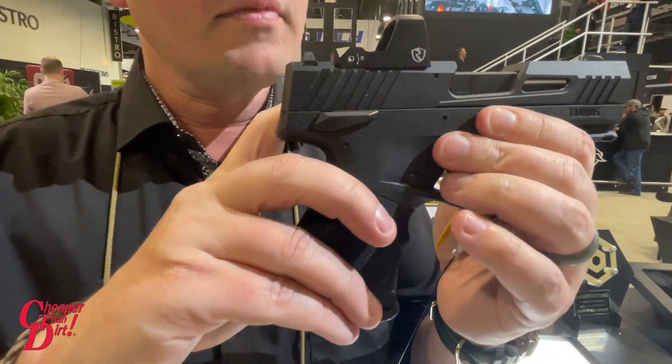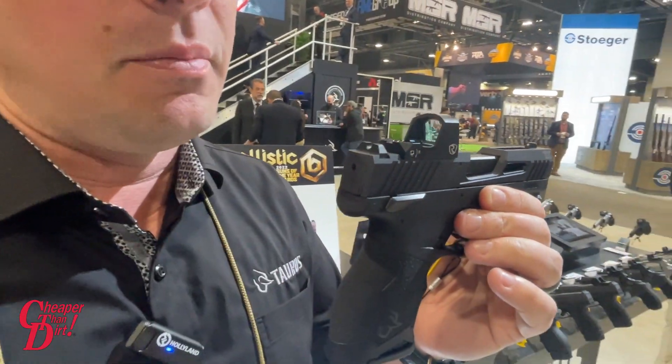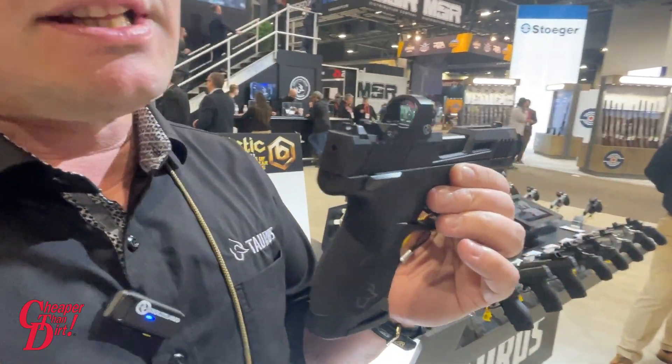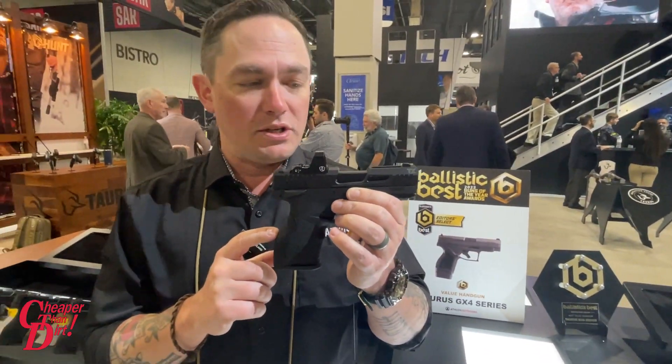Other cool features on the TX22 Compact: it does have a manual thumb safety if that's the sort of thing you're into. All TX22 Compacts will come optics ready out of the box — optics not included — but any optic that fits the Holosun K-series footprint is going to fit on the TX22 Compact.